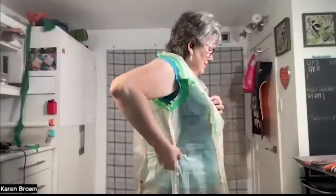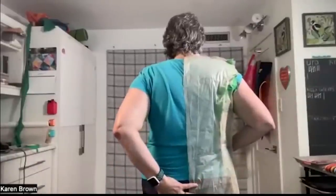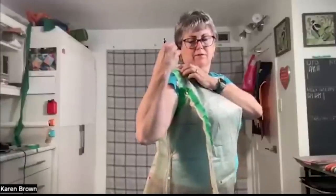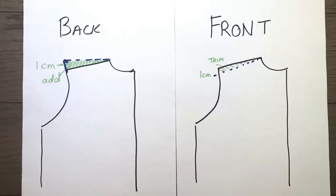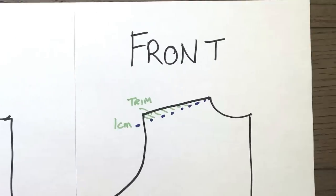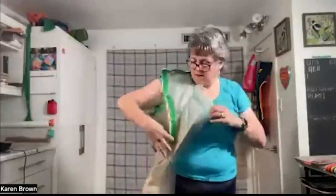Kate assessed the fit — the back looked pretty good. She had me mark the top of my shoulder bone with a pen. After looking at where I had marked my shoulder, Kate wanted me to add one centimeter of tissue at the shoulder tapering down to the neck, and in the front trim one centimeter of tissue at the arm tapering down to the neck. She noted that fixing the forward shoulder would move the front down the body a little bit, and that fixing the shoulders is just kind of magical.